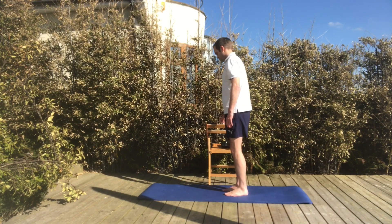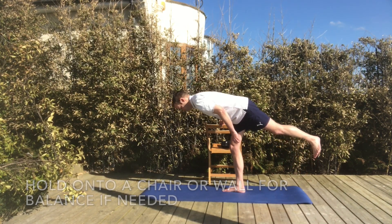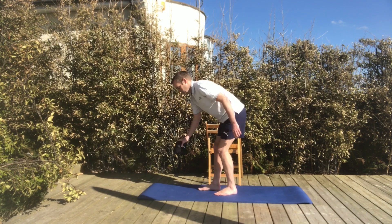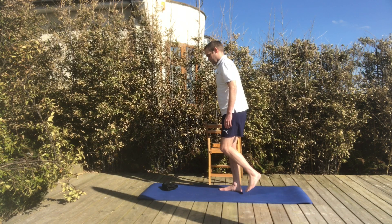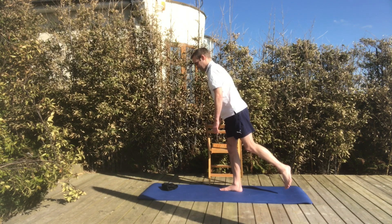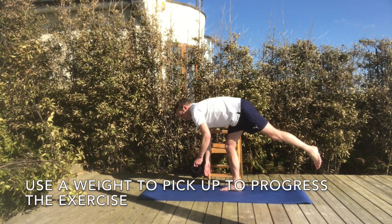If you need to, you can also hold onto a wall or a chair for balance, which allows you to go down slightly further. This is very good for hamstring tendon rehab as it slowly stretches and elongates the proximal attachment near your bottom and puts a force through the distal attachment nearer to your knee. You can also place a target in front of you to pick up, and to make it easier you can place it on a small stool or table so you don't have to lean down as far.